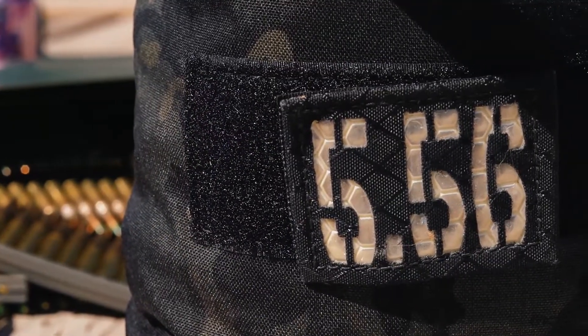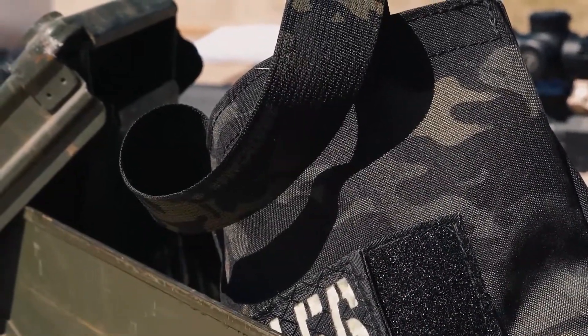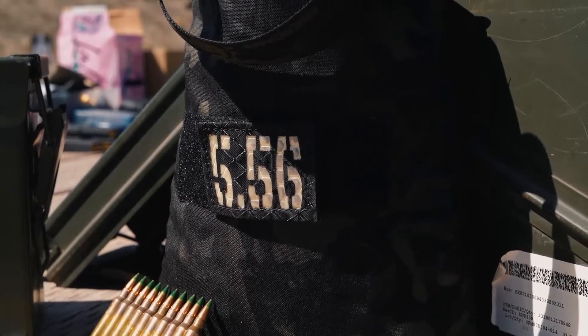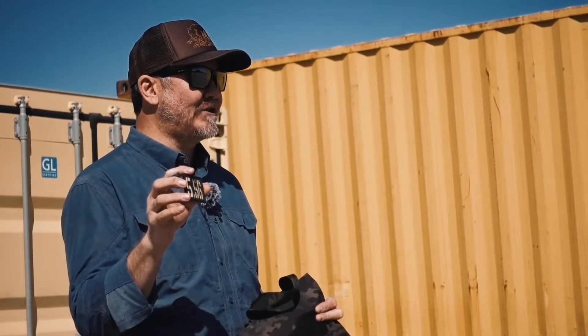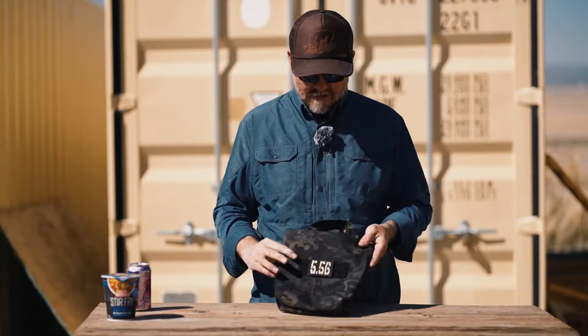We make these in every camo pattern that we offer — you can mix and match. They do have an ID panel. This was the patch we were making back in the day; we may bring these back. You can put any aftermarket caliber panel patch you want on there, a morale patch, name tape, whatever. Slap that sucker on there and you're good to go.